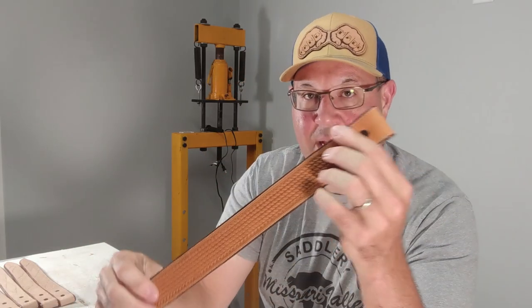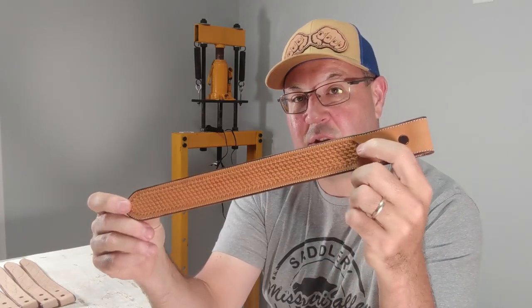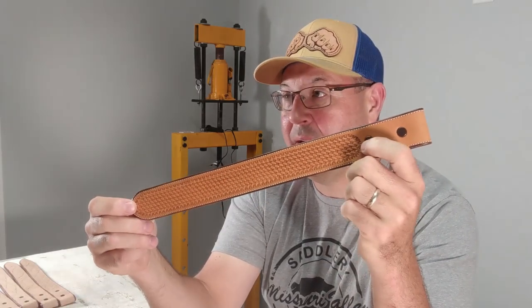The first thing — it's great to show your customers your work. They can kind of see exactly what they're going to get. Now, the second thing with these — you know, basket stamp belts or the stitch belts — when you do this, there's about 12 inches of working area.